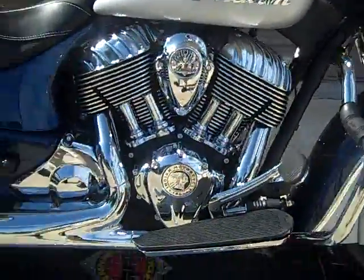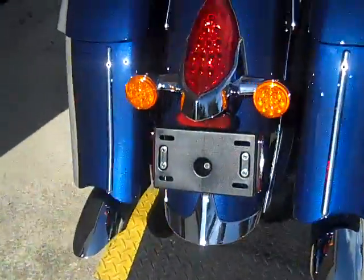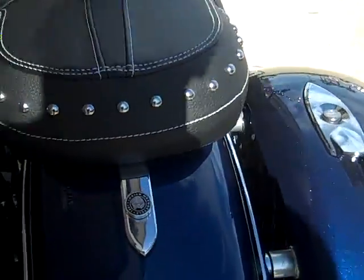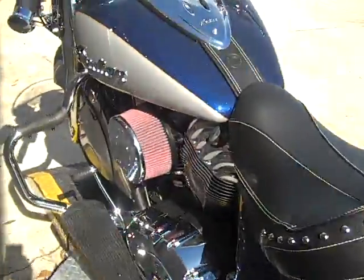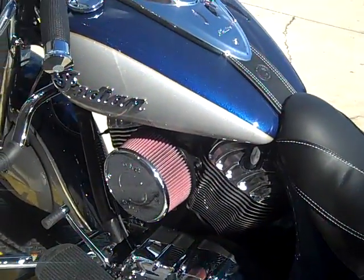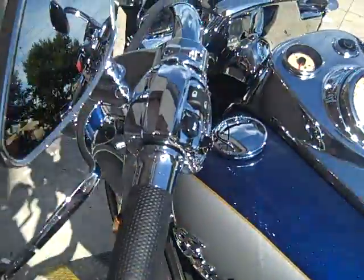It's got a couple extra goodies on it. We've got the Anson Heinz exhaust on it with the turndowns — it sounds really, really good. We've got a special hold down for your seat here. We also have the big S&S air cleaner on there, so this thing is really going to be able to suck a lot of air, so it's going to perform really well. It's been tuned, of course, and we've got some nice grips added to it.